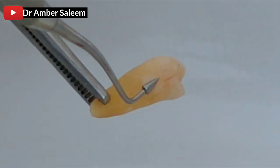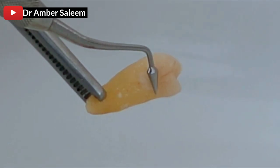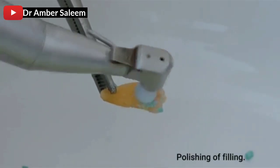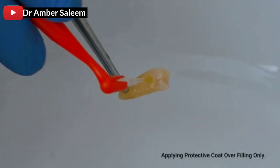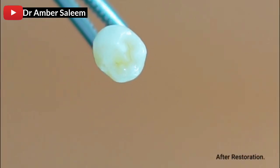Polishing of filling, applying protective coat over filling, only curing up protective coat over filling — only after restoration.